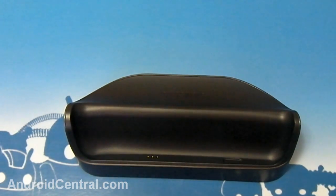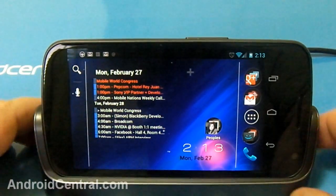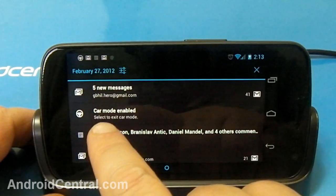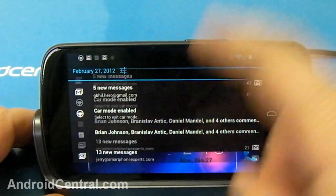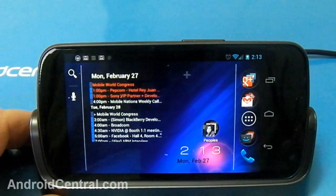Here we go — we are in car mode. You can tell it's in car mode because it tells you 'car mode is enabled' when you put it in the dock. Everything goes horizontal, which we've seen with other devices.